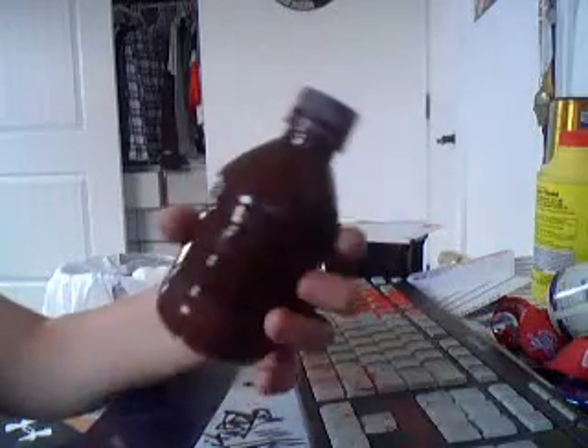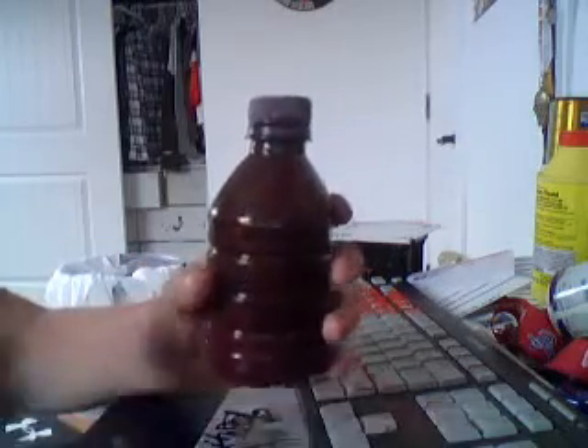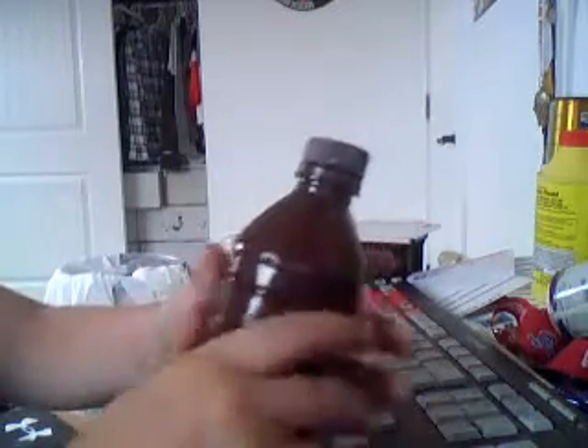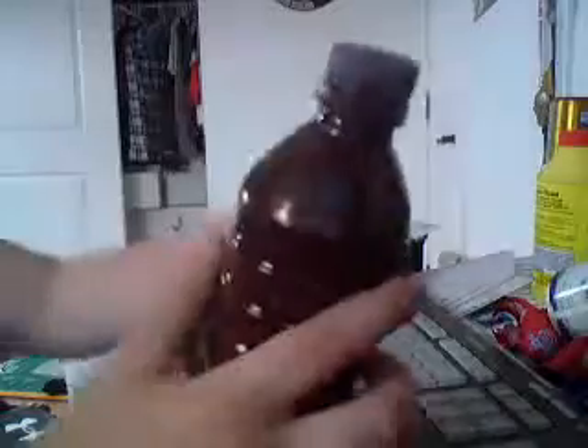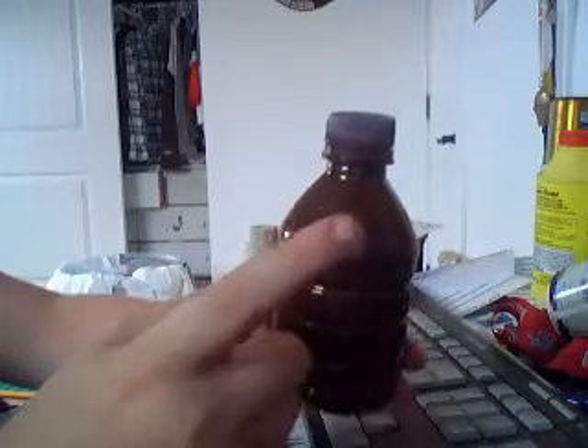Hey, what's up guys. Today I'm going to be telling you — not showing you, telling you — how to make my paint or ink, whatever you want to call it. My version: what I do is I do two parts paint and one part all the rest of the stuff that you have to put in there.